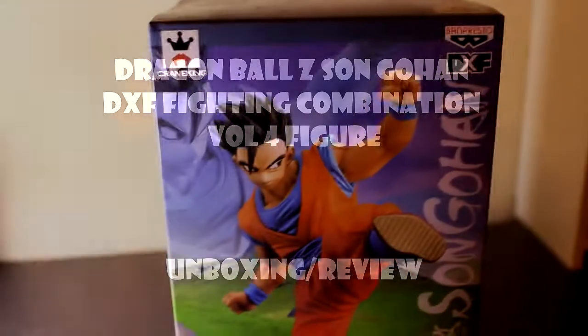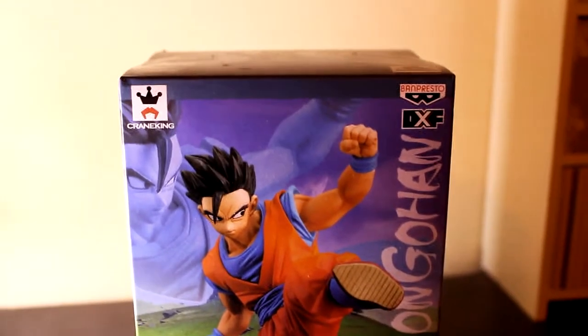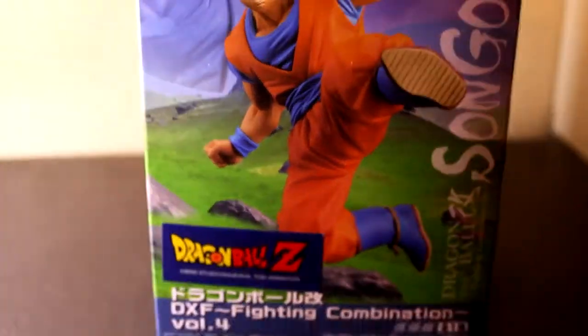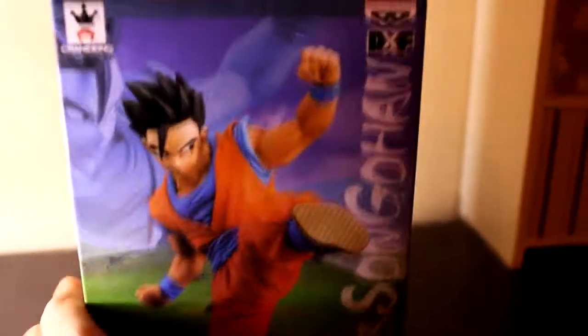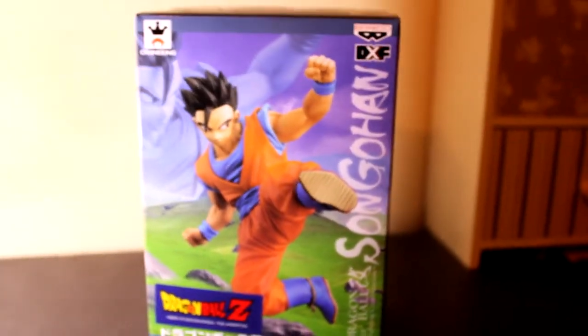What's up guys, today we're gonna have a look at Son Gohan. This is a statue by Banpresto Crane King — it's the DXF Fighting Combination Volume 4, Mystic Son Gohan. The box art looks pretty neat, and the good thing about these Banpresto figurines is they look exactly like the artwork on the side.